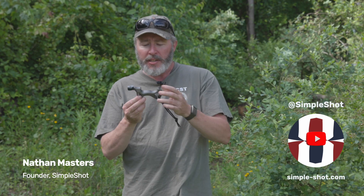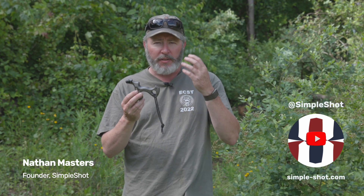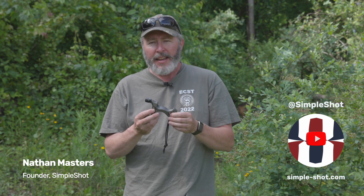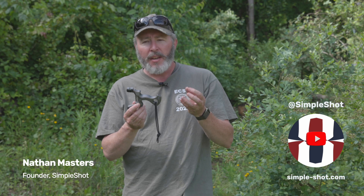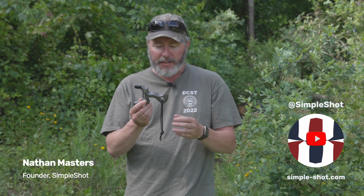Hey there, it's Nathan at SimpleShot, and you just saw the video with Mark Selgin introducing the Cleaver slingshot. I just wanted to give you a little rundown. You've watched that interview there — he enlightened us about several ways he's designed this to get a better fit and a better feel for the slingshot.